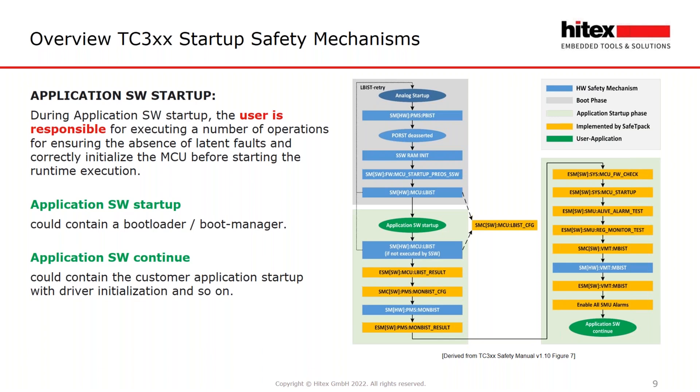This slide shows the execution of the safety mechanisms during startup. The picture on the right-hand side has been derived from the safety manual for the Aurix second generation, the TC3XX. Two different colored areas are shown: gray and light green. The gray block represents the boot phase, and in light green you can see the application startup phase. This graphic gives an impression of what needs to be done in startup and where Safety Pack supports you in the implementation.